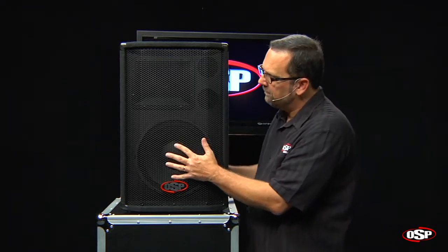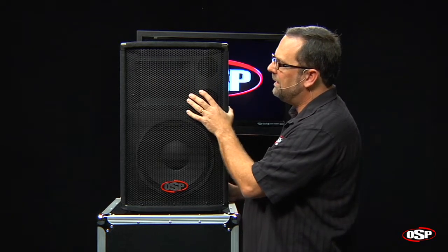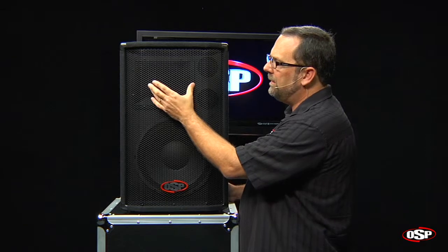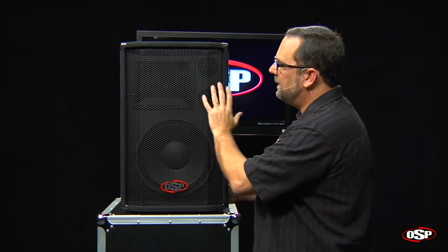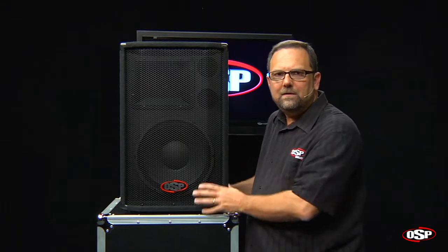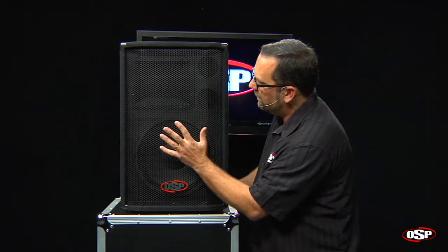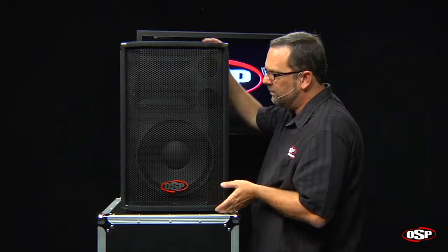It's a 12-inch woofer with a 1-inch compression driver horn at the top. The horn features a 90-degree horizontal dispersion and 60-degree vertical dispersion, so it's a great all-around enclosure for churches, schools, bands, nightclubs, DJs — just general-purpose sound reinforcement — with a 12-inch horn and some ports here to increase the low-frequency control.